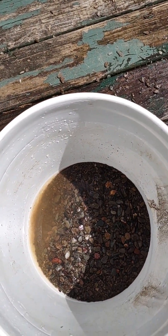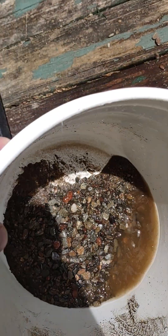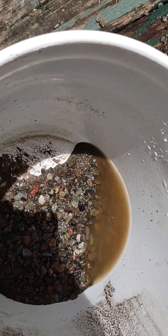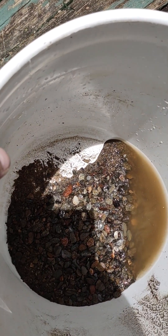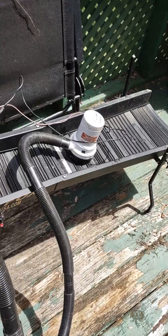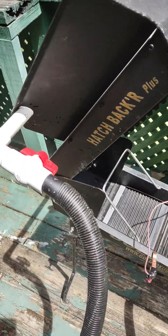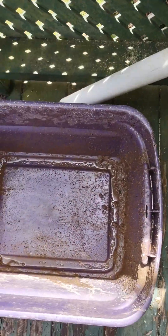Hey guys, yeehawgo.com, JJ Prospectors here. Look how much concentrate I got out of that run — ain't much, but it's almost a bucket full. That's the concentrate right there. I got it all cleaned up and ready for the next run. Just need to get it all dried out a little bit.